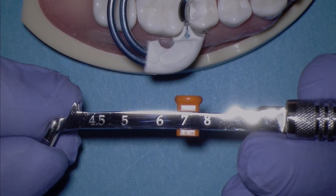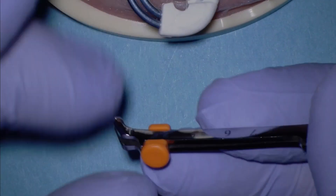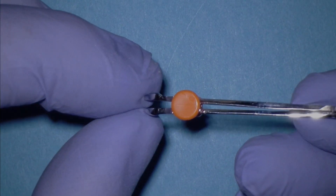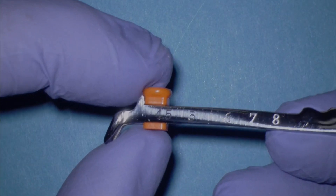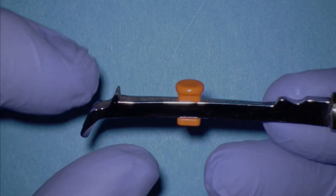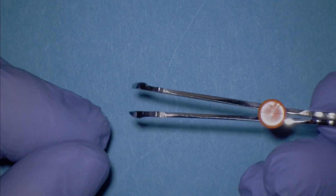I'm going to set the slider button back to the smallest position at 4.5. This would be appropriate for the premolar or black evolved matrix. For most molars, using the blue evolved matrix, use the setting at 5 to 6. For wide molars, using the orange evolved matrix, use the setting at 7 to 8.